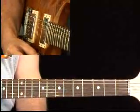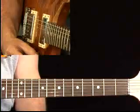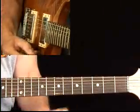Here we have a solo in G, a G blues, but you can be mixing in some of the major pentatonic as opposed to just using the minor pentatonic.